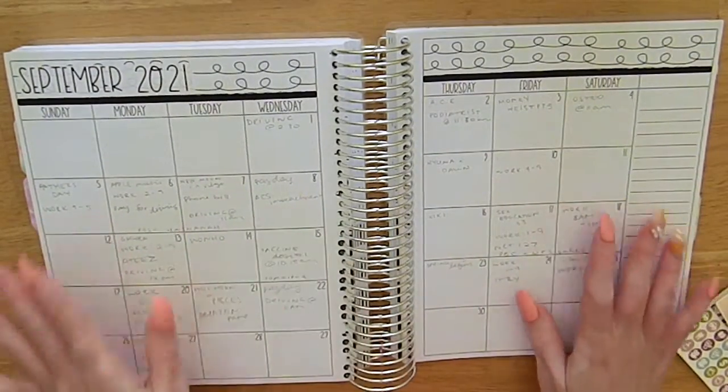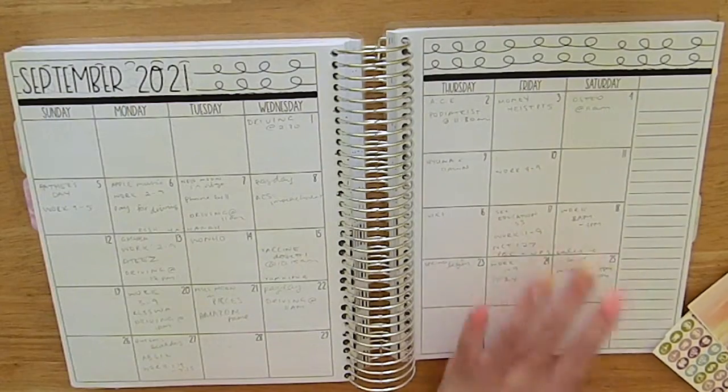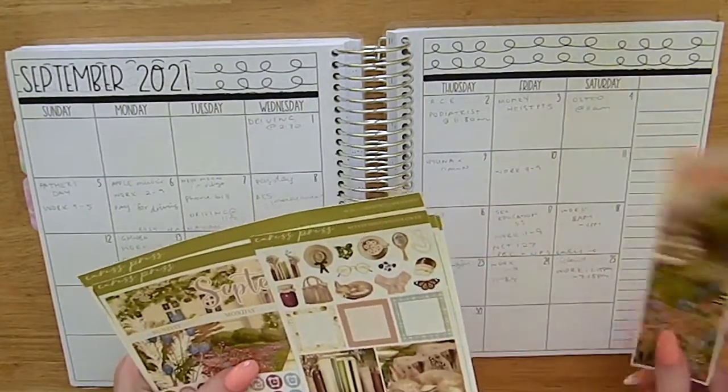Hey guys, it's Bella and welcome to my channel. So for today's video, I have my September monthly plan with me, which I filmed yesterday, which was the 22nd of September.